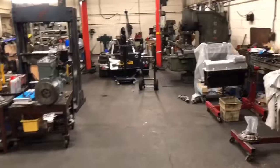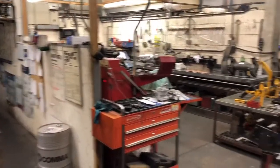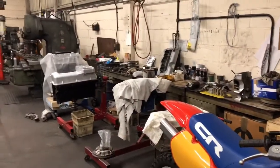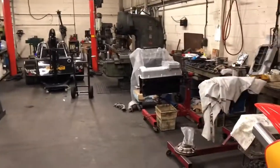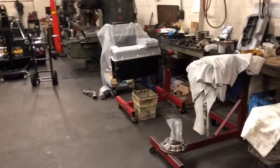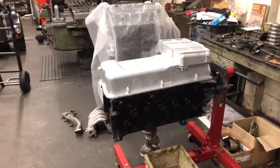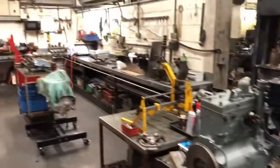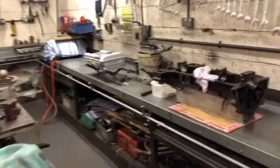Hi guys, I'm Lee, I'm director of Barrel Engines. I just thought I'd give you a little run around our workshop. We've only done a couple of videos so far — the first is the Jaguar — we've done part one of the strip down and machine processing. So yeah, just a little run around our workshop really, just to show you what we've got and what we've got going on.